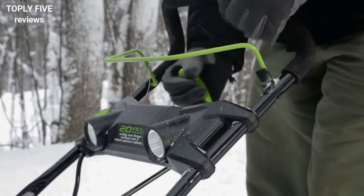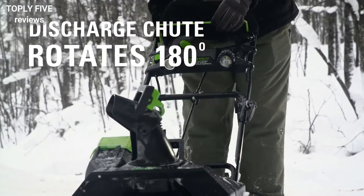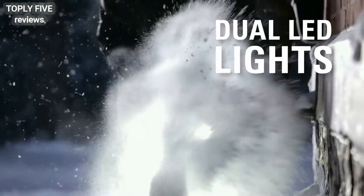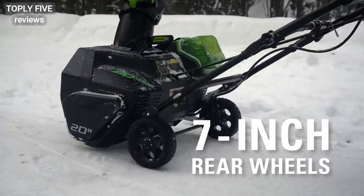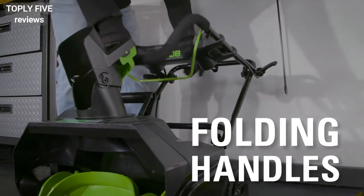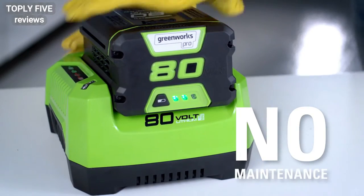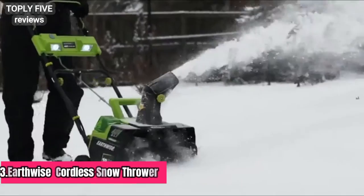With the chute rotation handle, conveniently adjust the 180-degree rotating chute to discharge snow over 20 feet away. Work well into the night thanks to the built-in dual LED lights. The seven-inch rear wheels make it convenient to maneuver over multiple snowy surfaces. Easily store the tool after use thanks to the convenient folding handles. No cords, no gas, no oil, no maintenance — Greenworks, life gets easier.